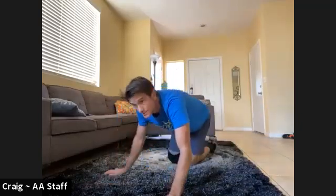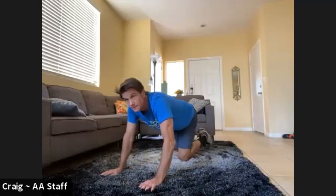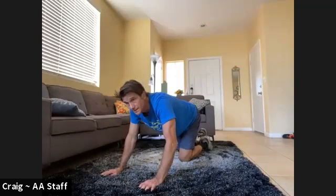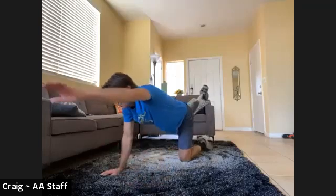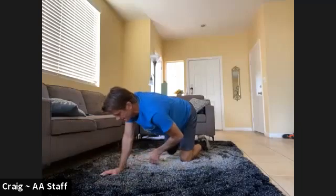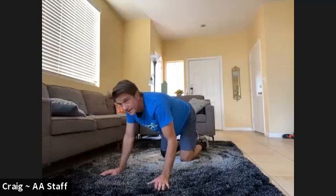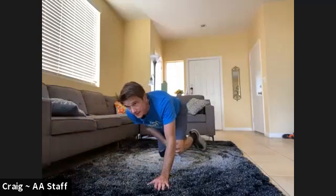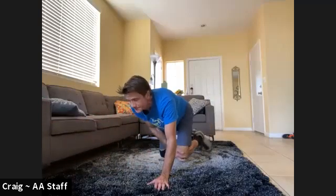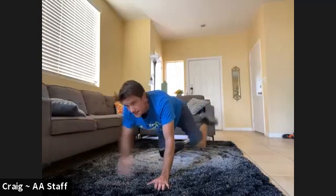Bird dogs or hovers — five on each side. Here we go, pick your side. One, two, three, four, five. Switch sides — hold that hover. Six, seven, eight, nine, ten.